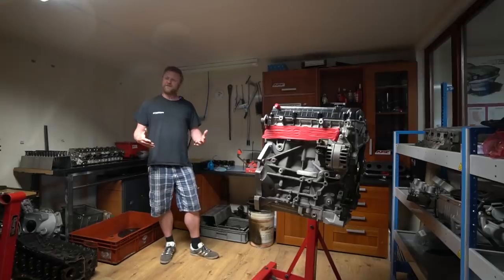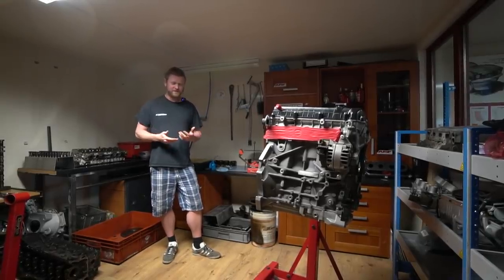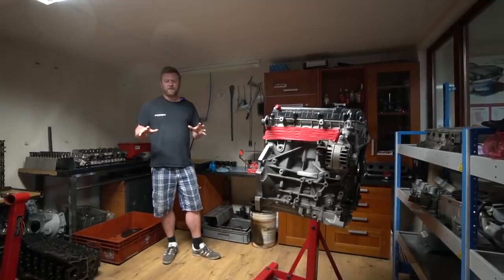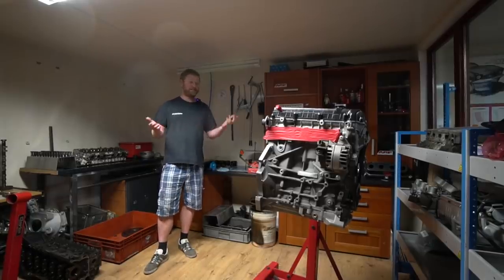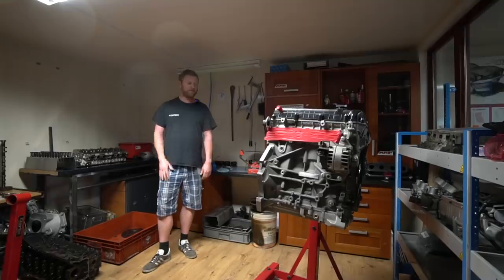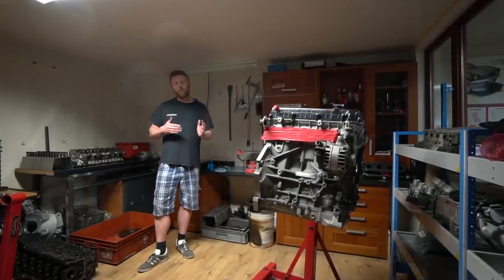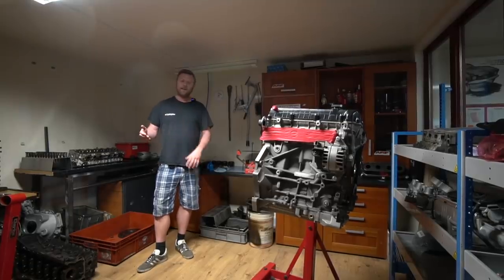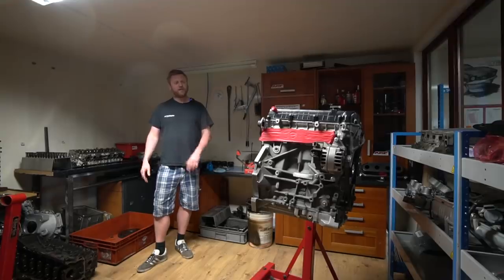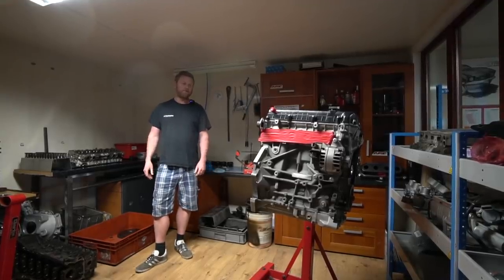We've always said it's very difficult because we're paying for professional editing, it's quite time-consuming doing different takes, and we don't want to slow down the flow of work. But a lot of people have said it doesn't matter about the quality, they just want to see what's going on. So we thought we'd try it — we've got a couple of cameras and we're filming as we work. Hopefully once a week myself or my brother will do a quick walk-around.